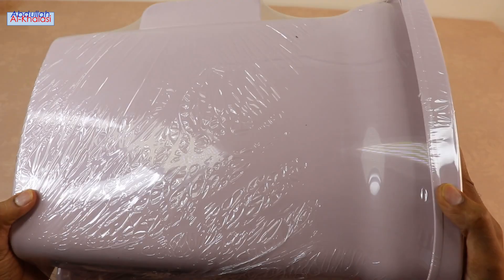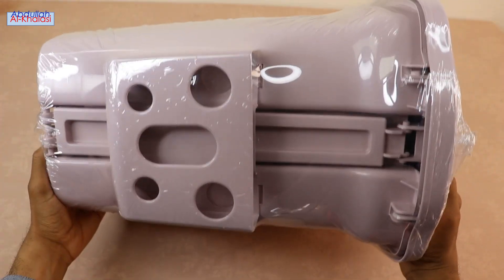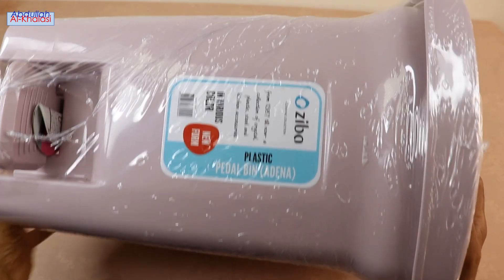The Zeeba Trash Dust Bin comes in a transparent bag, making it easier to see the shape and color of the trash dust bin. This information label contains instructions on how to use the Zeeba Trash Dust Bin.